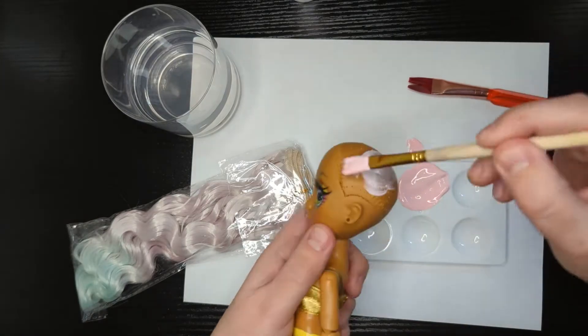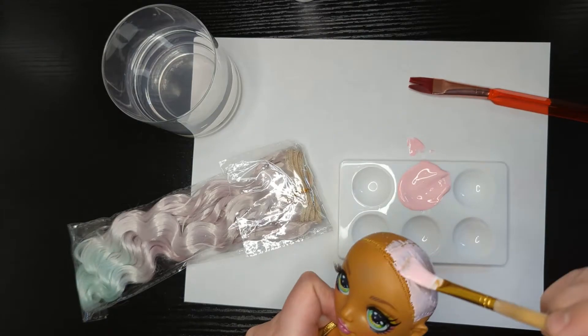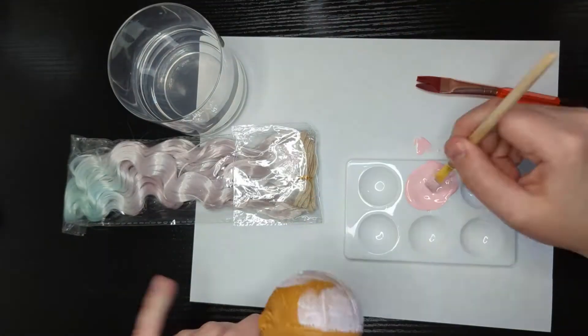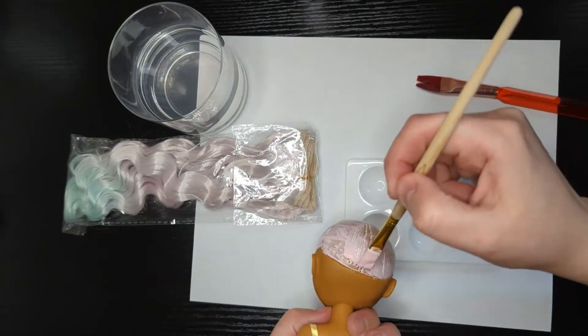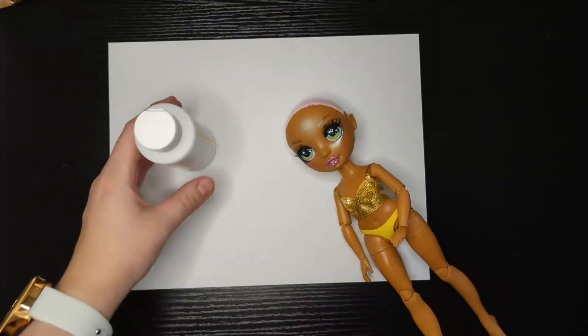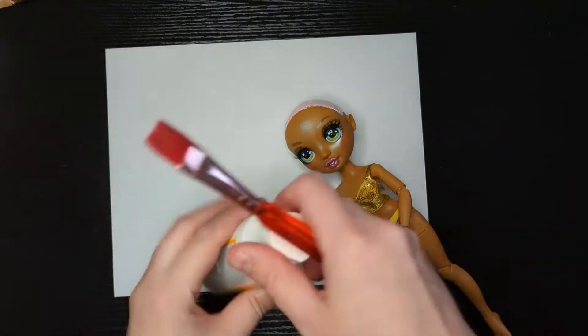Now I need to mix a new color to match her new hair, then I start painting her head. I recommend two to three layers depending on the paint you're using. Next step: Mod Podge to seal the paint so it doesn't come off.